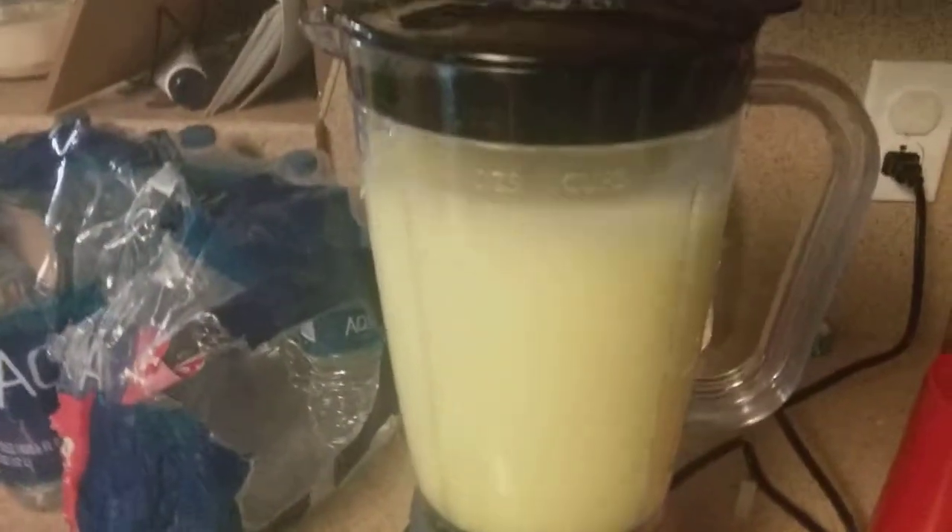Okay, now a cup, and then might have to... and then...